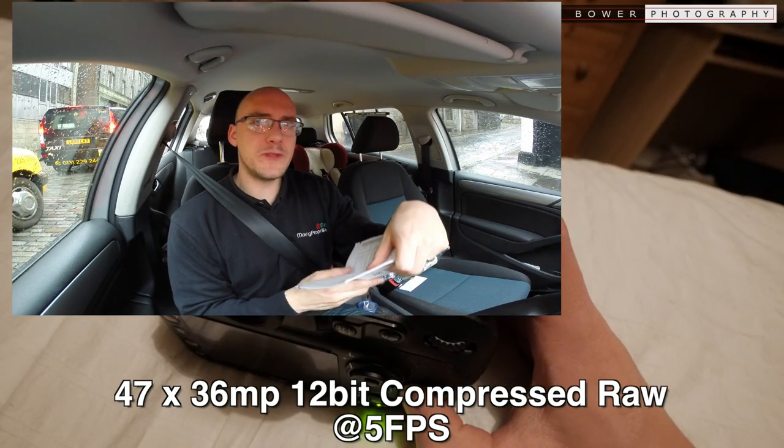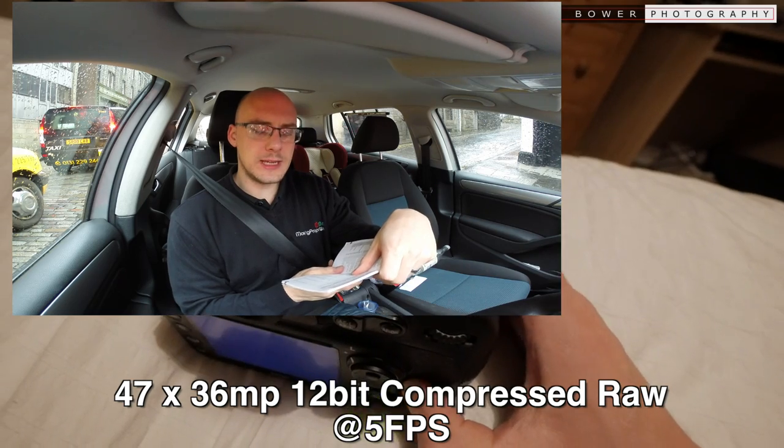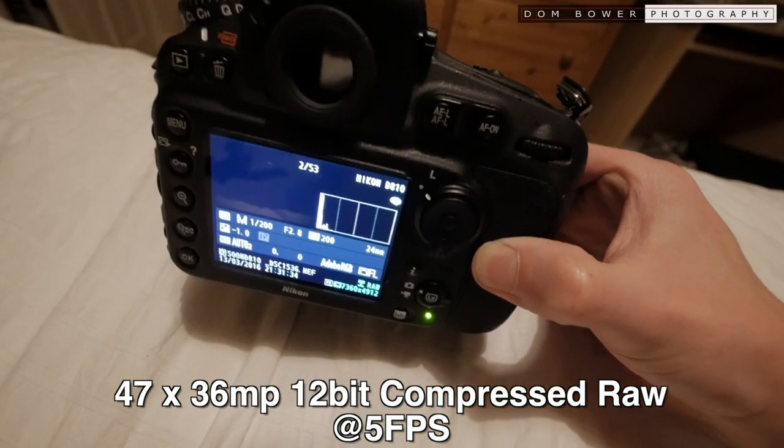Buffer capacity should be 58 — and there you go. Quite a lot.